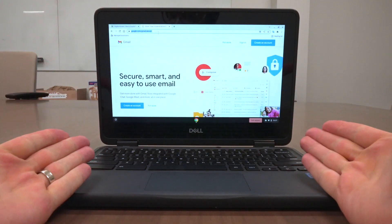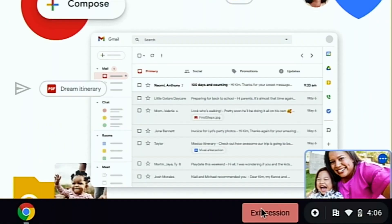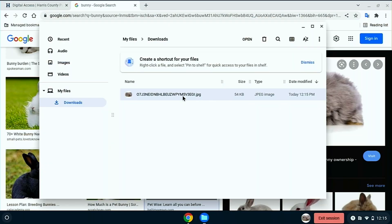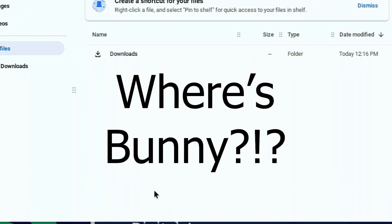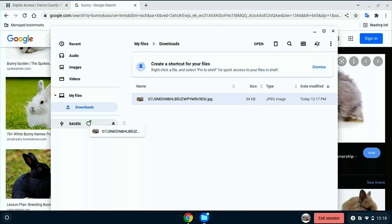From here, you are ready to use your Chromebook. When you are done using it, either close the screen to put the computer to sleep, or press the exit session button to go back to the startup screen. One thing to remember is that while you can download images and documents to the hard drive of your Chromebook, all files on the computer are deleted every time you exit a session and go back to the startup screen, or when you turn off the computer. If you have a file you want to save for a later date, consider purchasing an external thumb drive that you can store your files on.